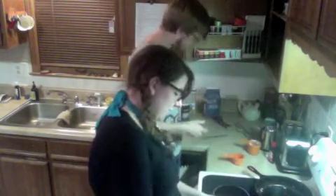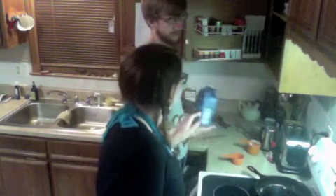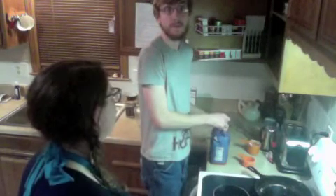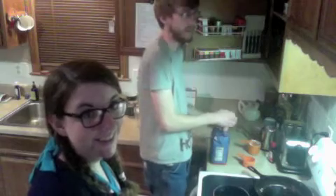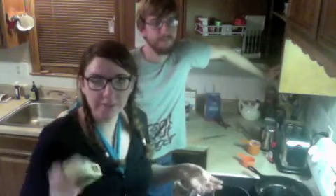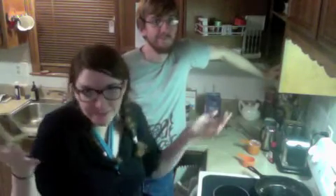The next ingredient is half a cup of vegetable oil. We're done with the sugar. So here's a tip for when you're making cakes, cupcakes, or muffins: if you add a thing of pudding, it makes it just a little bit more moist.